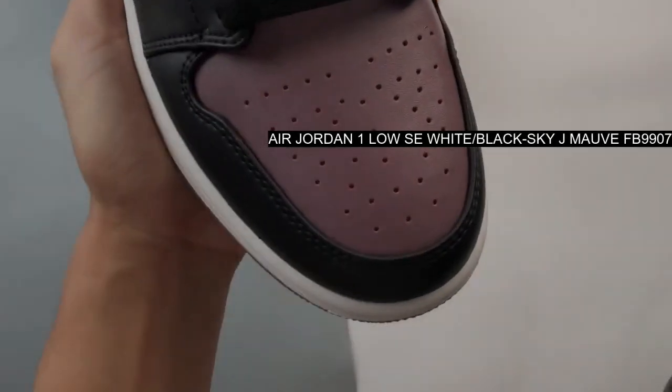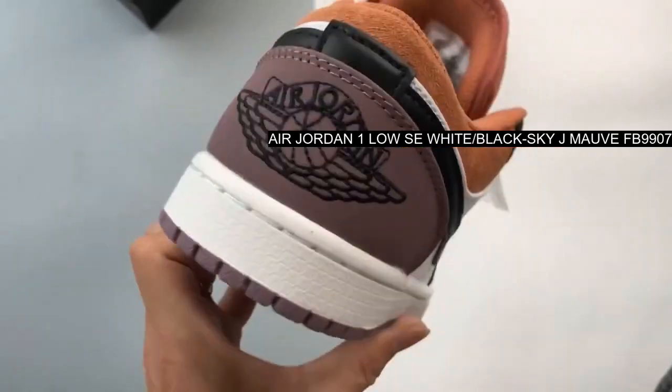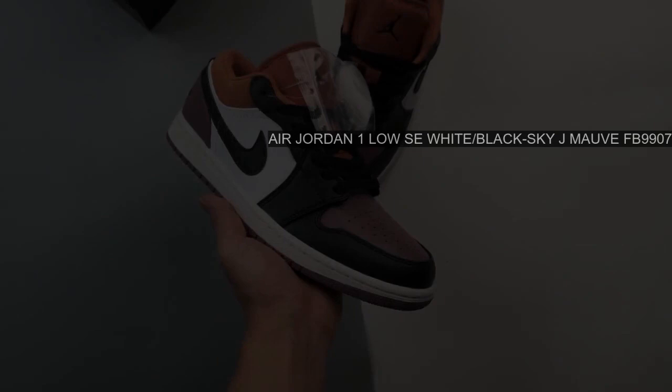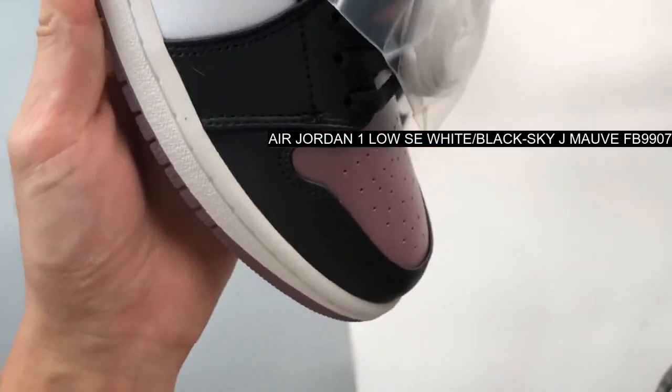It starts off with white on the quarter panels and mid-soles, whereas the Sky J Mauve hue takes care of the toe box, heels, and outsole. Elsewhere, the faded plum shade receives a pearlescent finish.